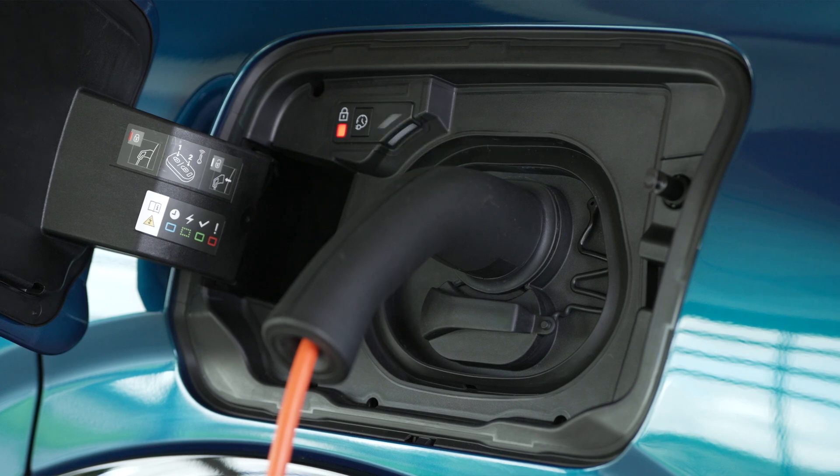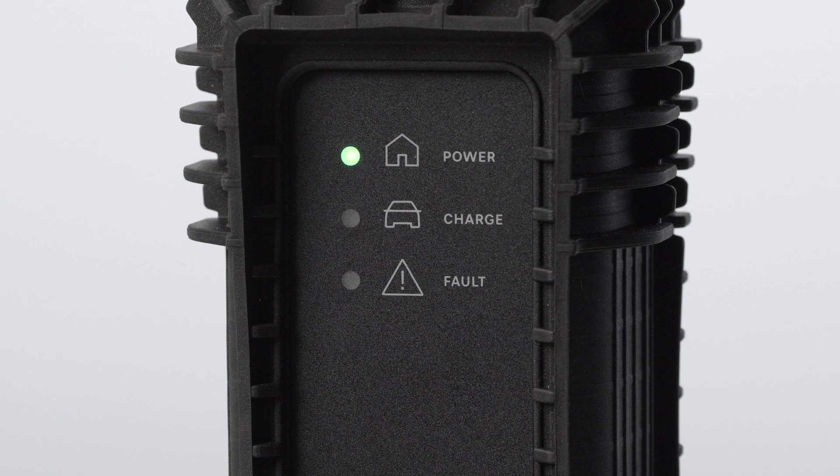socket. As soon as the battery starts charging, the green light inside the flap and the green charge light on the charging status indicator will both start flashing. If that does not happen, charging has not started — check that everything